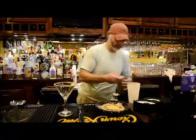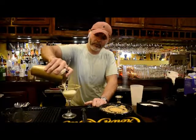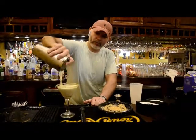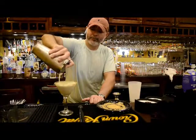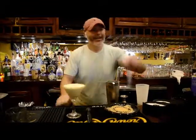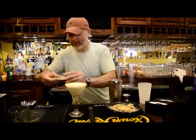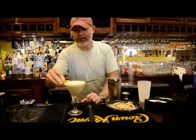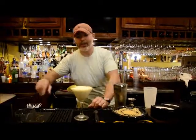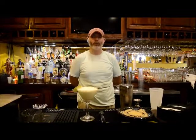Strain it into the glass. And that's garnished with lime. That is our Key Lime Pie Martini — a wonderful dessert cocktail.